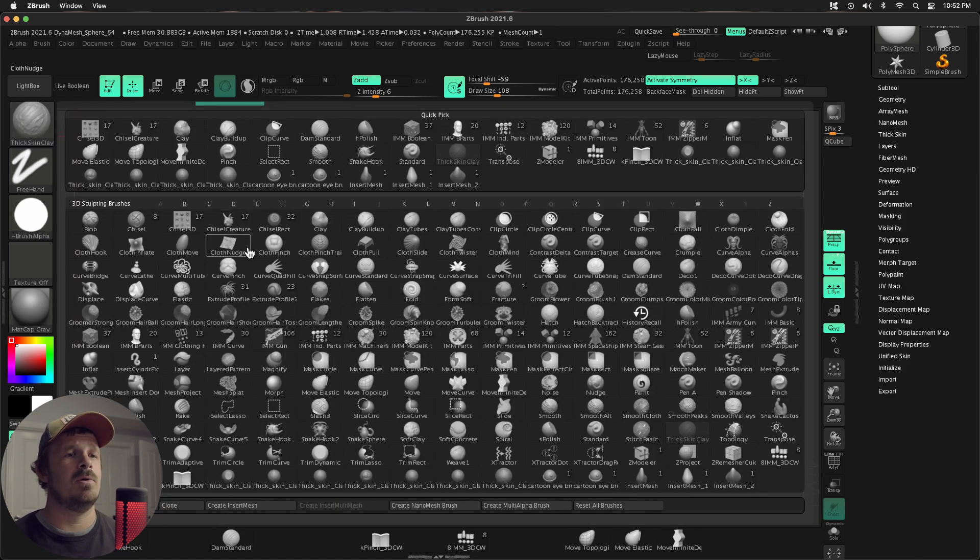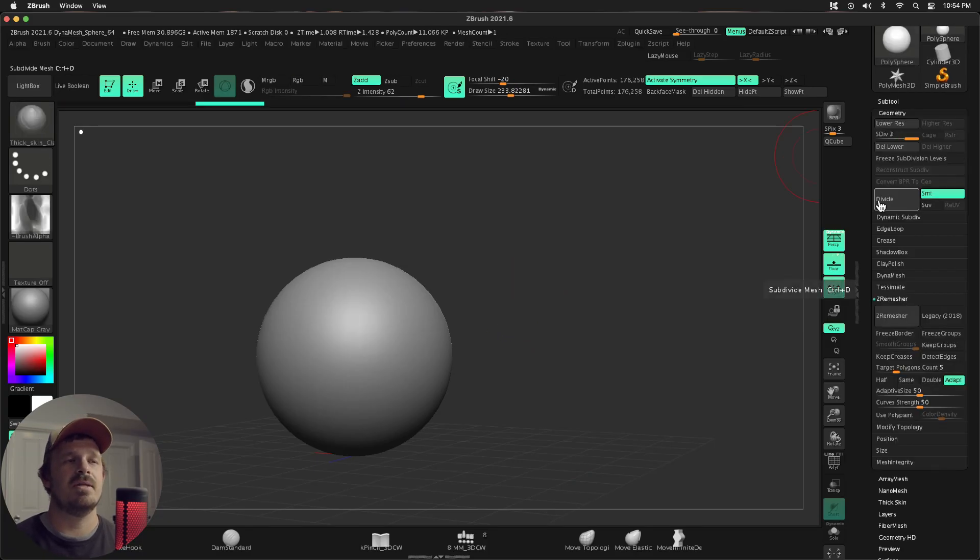I'm going to first change the silhouette. If you think about a ball of clay in your hands — or Play-Doh or something like that you used as a kid — as much as you would try to make it a perfect sphere, it's never going to be a perfect sphere. I'm going to subdivide this a couple times and, before I even touch thick skin, I'm going to make this more clay-like with H-Polish.